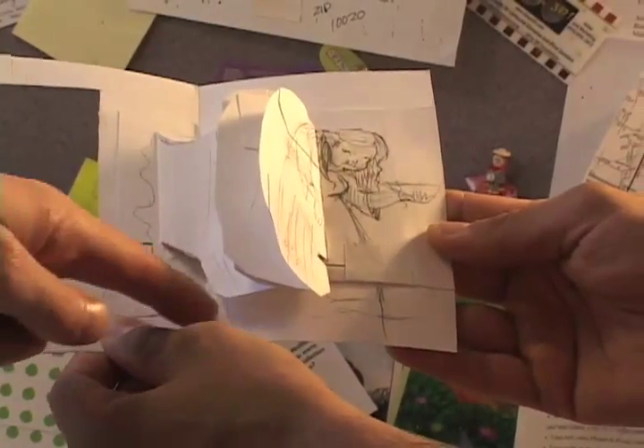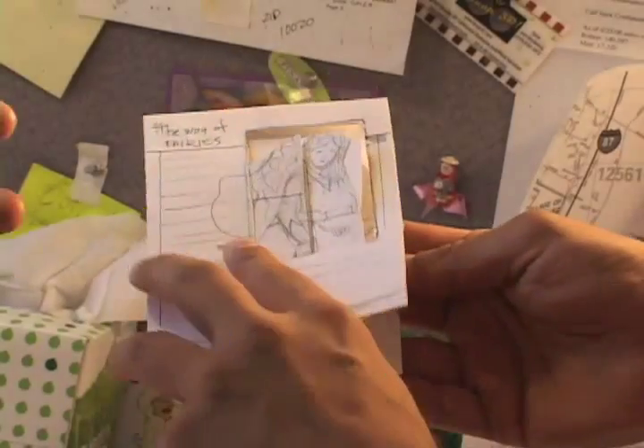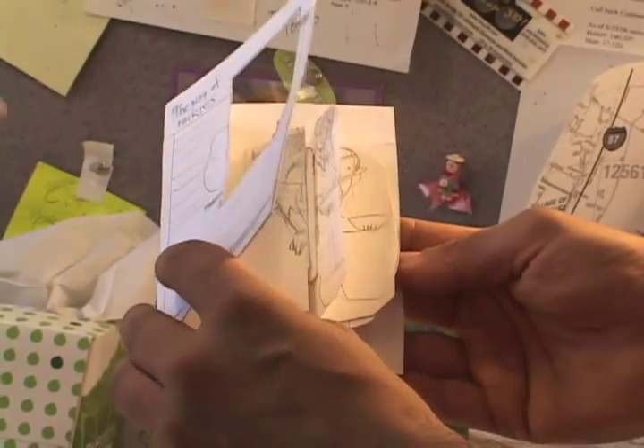The prototype has lots of tape on it, as you can see. We're not exactly sure how all the pieces are going to work at this early stage. The key thing is just to get the movement.